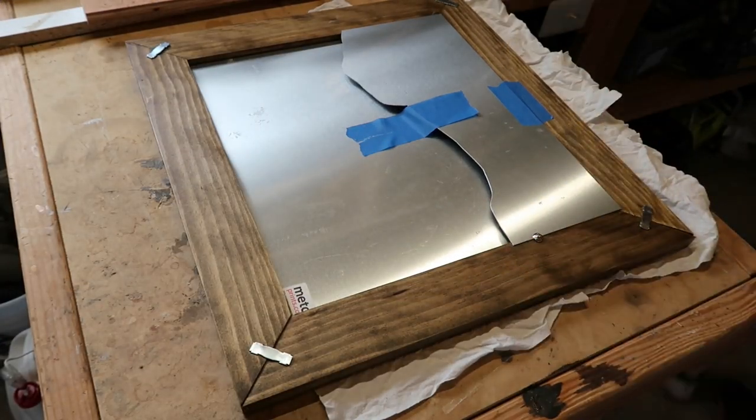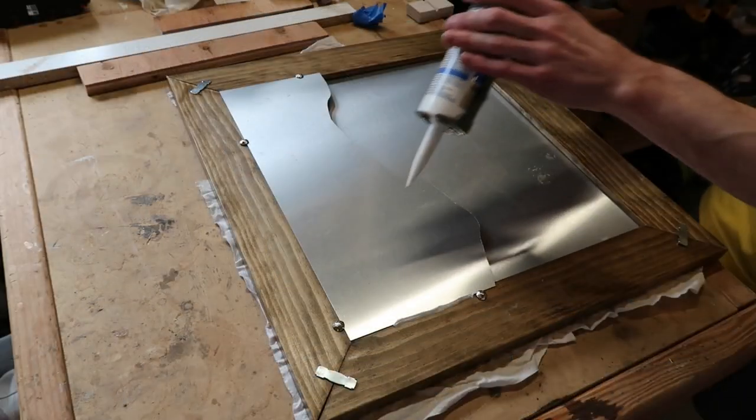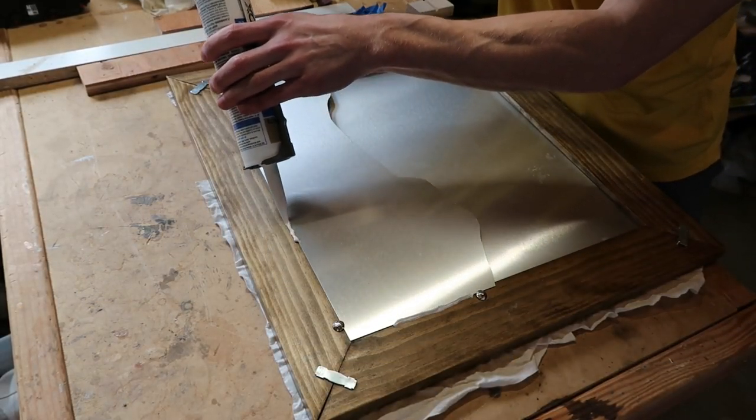The background piece was attached to the back with some furniture tacks. I'll also put a little silicone on the back to be safe as well.